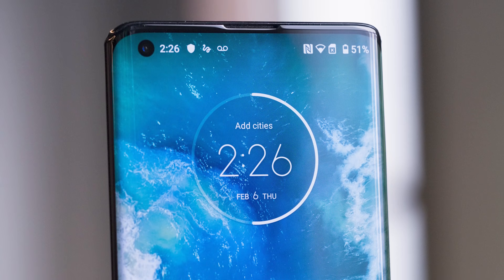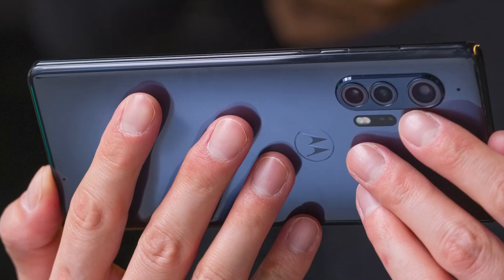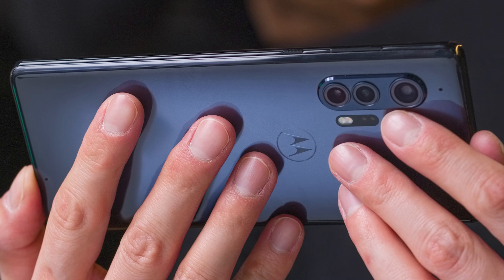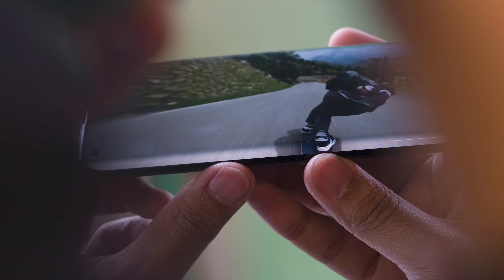And it even has a headphone jack. Now, that 90Hz display is on a 1080p panel with a 21-by-9 aspect ratio. A lot of people might think it's a little bit tall, but I really like 21-by-9 displays because they're more cinematic for watching movies. A lot of people might not like it because it's harder to navigate with one hand, but that's why Motorola has added gestures to the sides of the phone to make it easier to use.